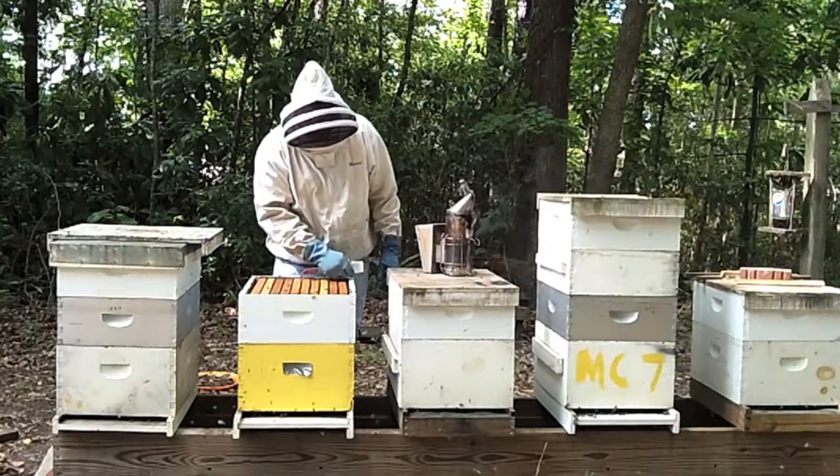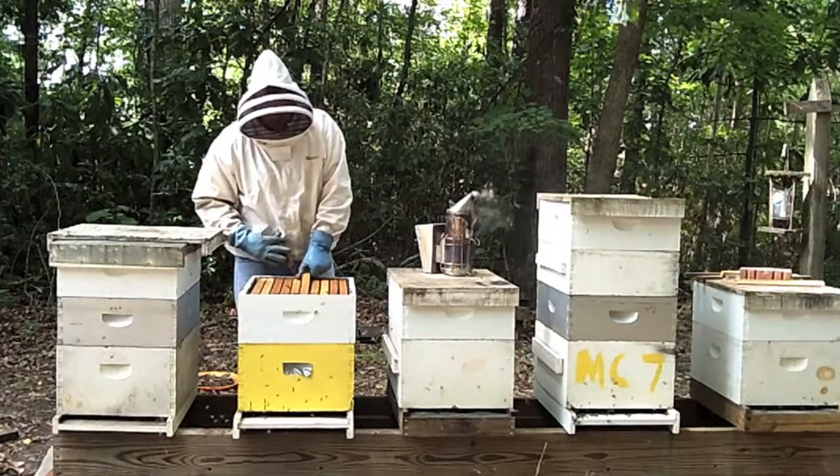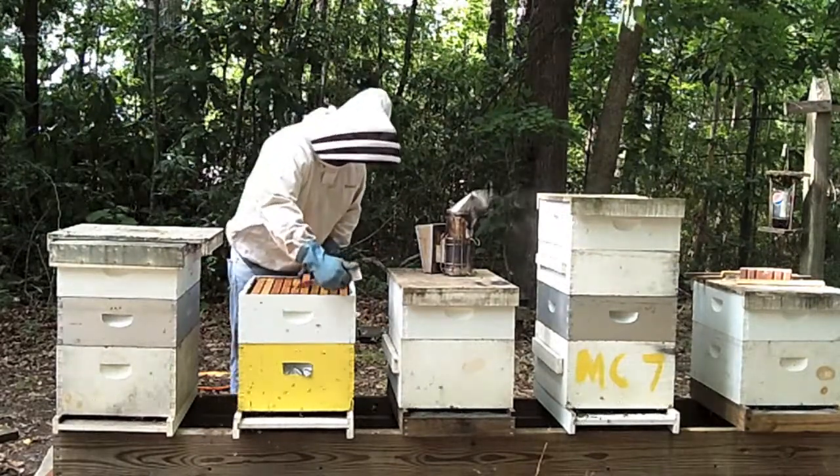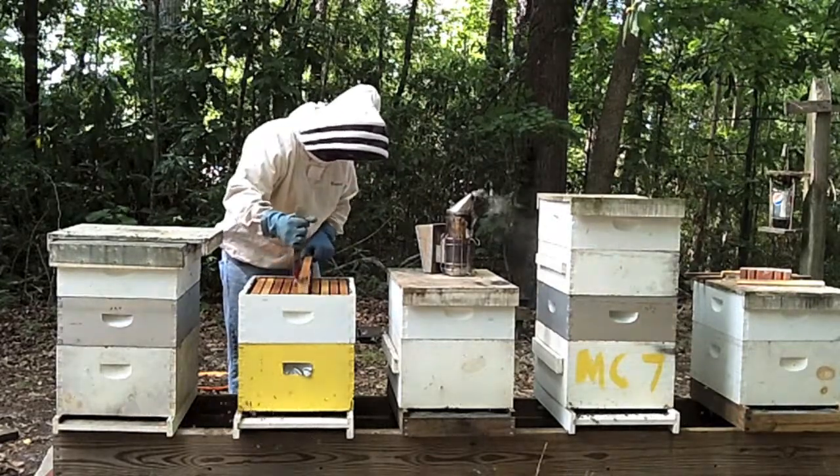You will now use your hive tool to remove a frame from the hive. Inspect the frame to ensure normal activity and to identify any pest or disease concerns. In this hive, the frame being removed comes from a second medium honey super.